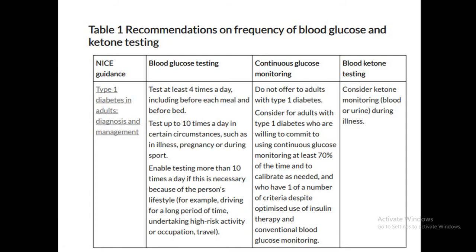If patients need more than 10 tests per day — in our trust, the threshold is around eight — due to lifestyle factors such as driving or high-risk activities, CGM is recommended. Ketone monitoring is also required during illness in type 1 diabetes patients.